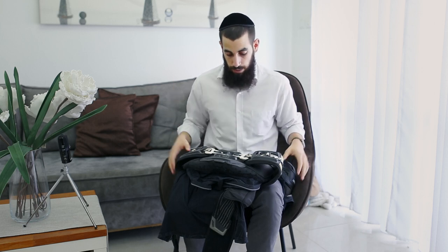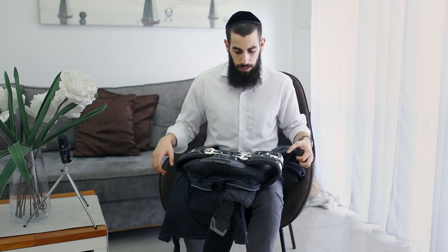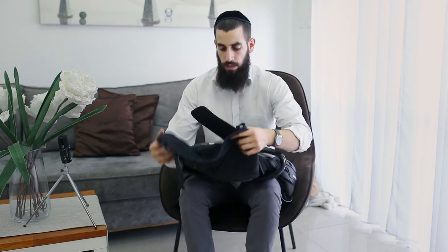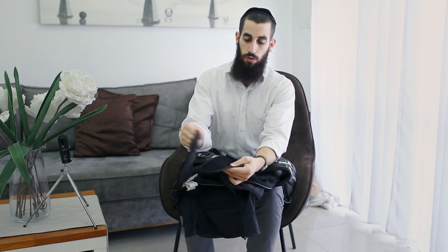The chest and back protection are very, very good. I must admit I've never had any injury, thank God, to my chest or back — no bruises or anything else.